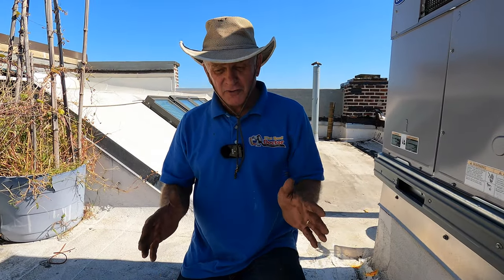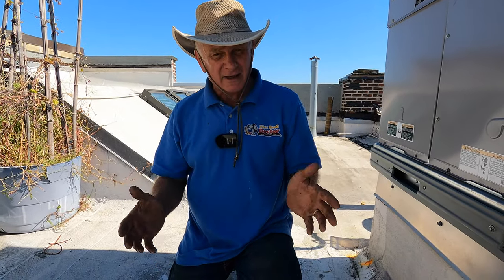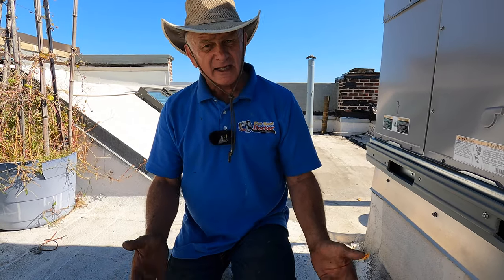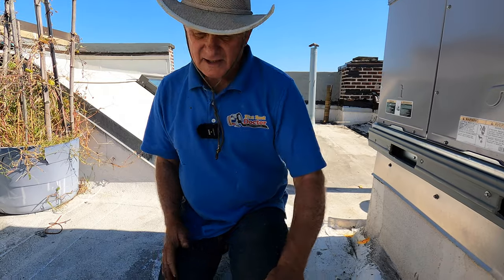This video is how to fix a leak on a flat roof. We're gonna find and locate the leak and then we're gonna fix it.